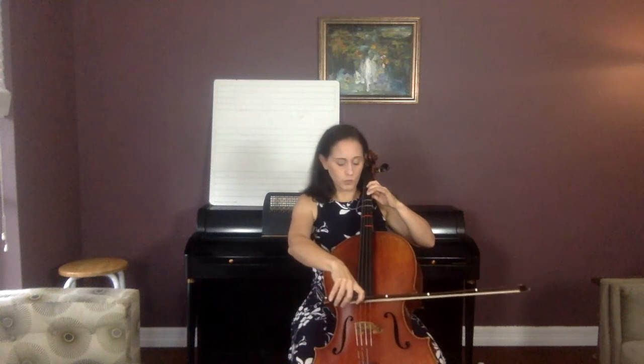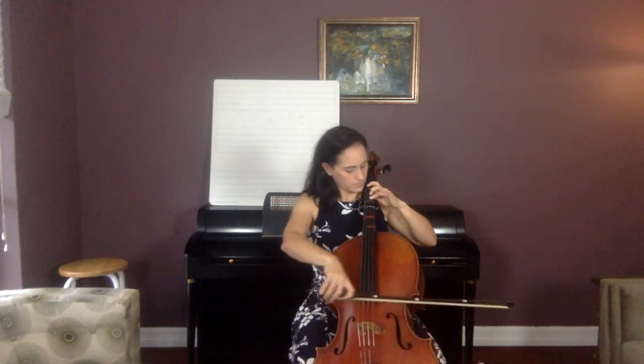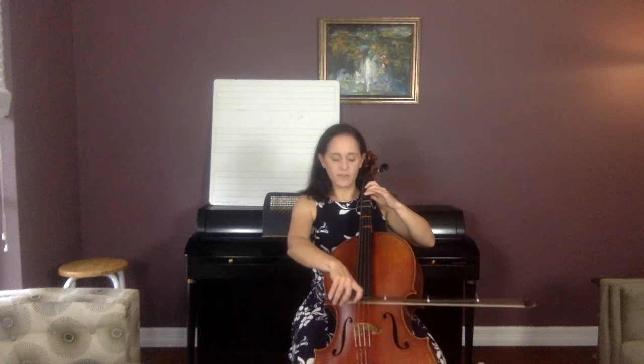Now Fs to F sharps. Go: F, F, F, F sharp, F sharp.